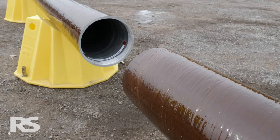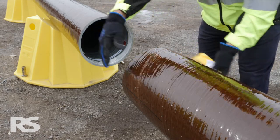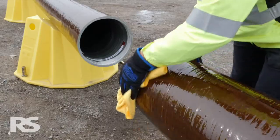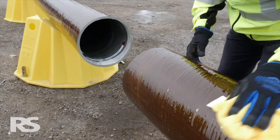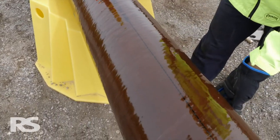Position the two modules such that they are relatively level with one another and align for assembly. Wipe down the overlap areas — the inside of the upper module and the outside of the lower module — so that these areas are clear of any dirt, ice, or other debris in the slip joint overlap area.